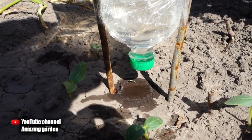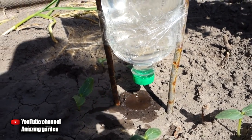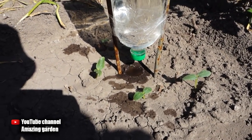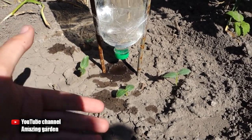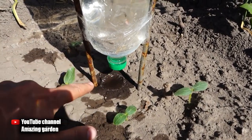You might think you can just water cucumbers with a watering can, but as I showed, all the water flows past the roots and the land where you watered dries out and forms a crust. With drip irrigation, the water slowly passes into the depths of the soil and moistens the entire circle where the root system of the cucumbers is.